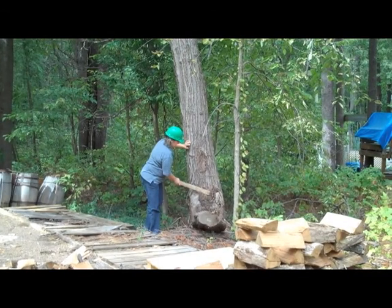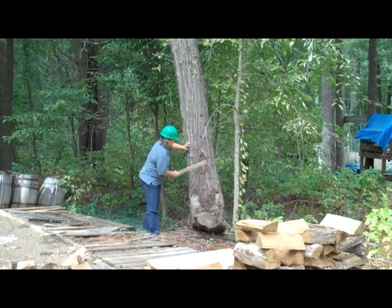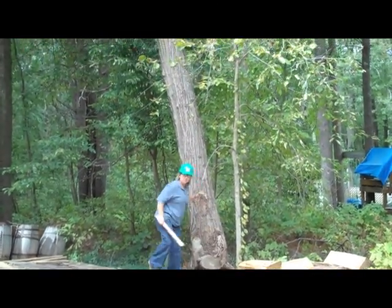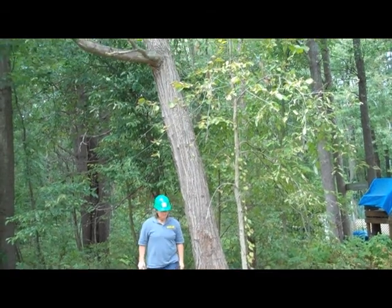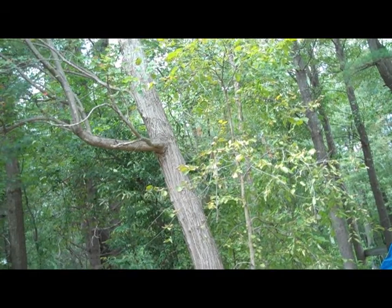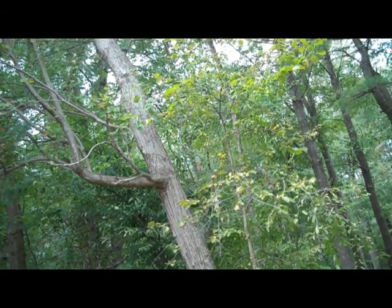A professional arborist can come out to the property and sound this tree — test this tree — by hitting it with a mallet or a stick or something solid and listening for a tone. A certain tone will tell an experienced arborist whether or not there is decay in the root of this tree.